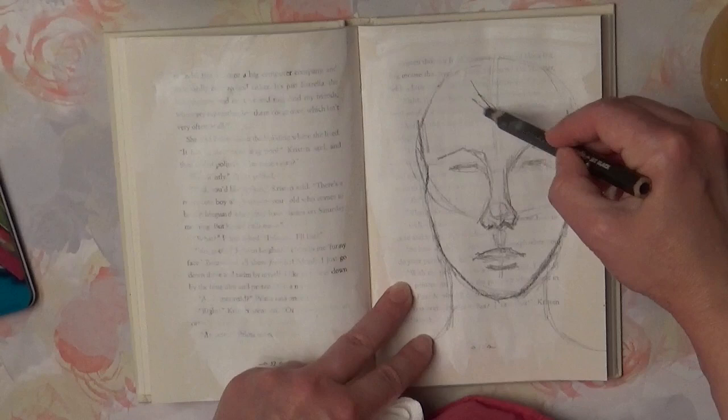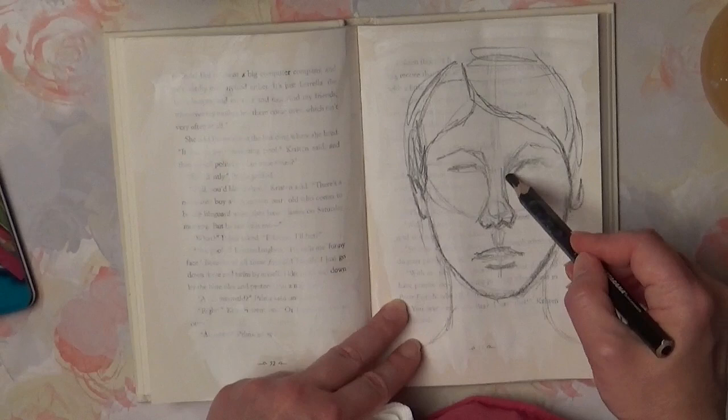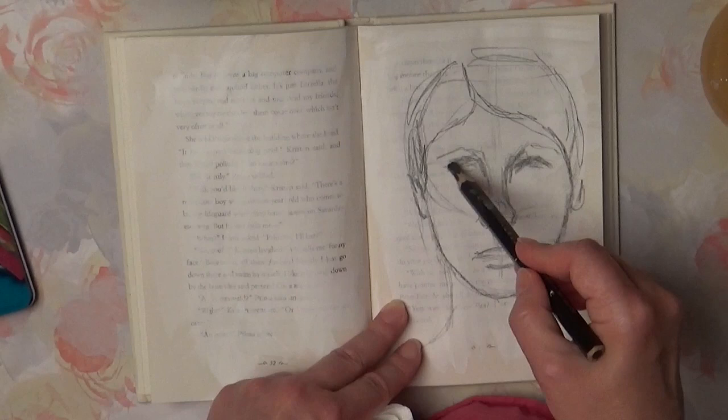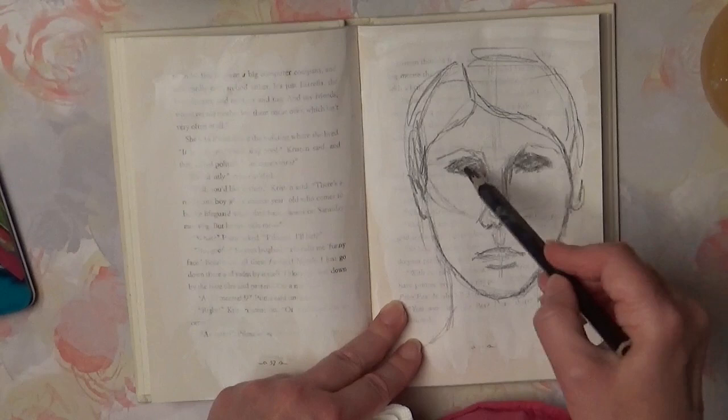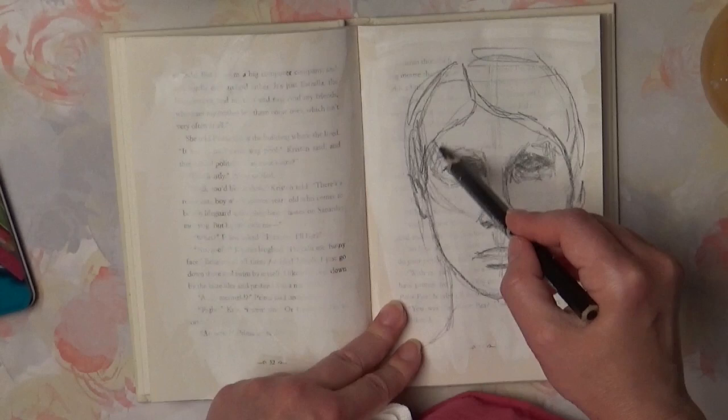I'm working in the journal intuitively without any references. When we're done with the features, the next step is to establish lights and darks. I'm starting from establishing darks.